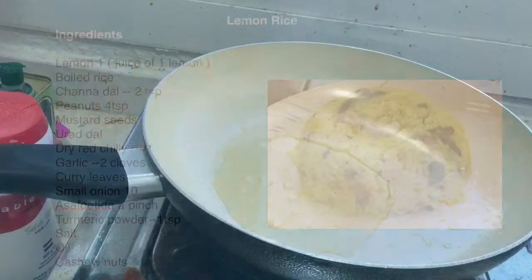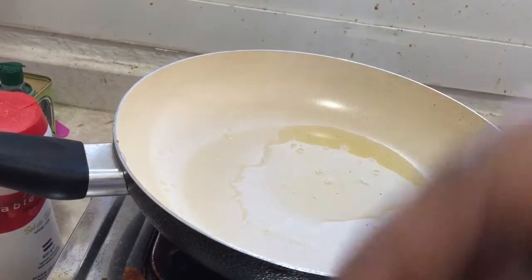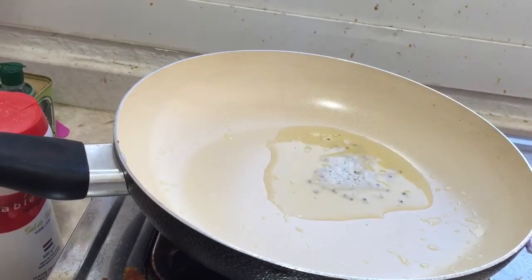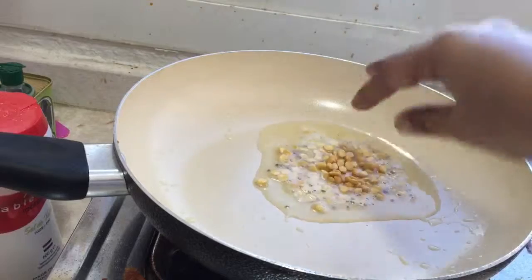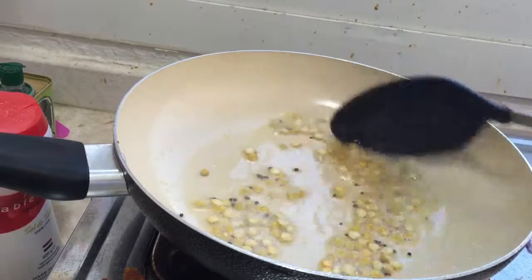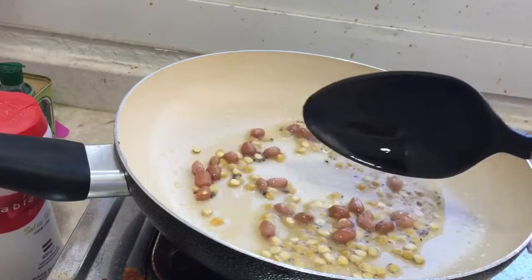First, take a pan, add 3 teaspoons of oil, and add the mustard seeds. Add the urad dal and chana dal. After that, add the peanuts.